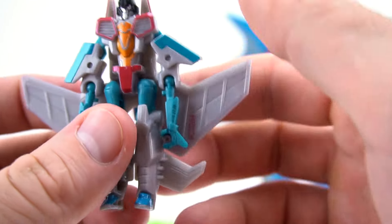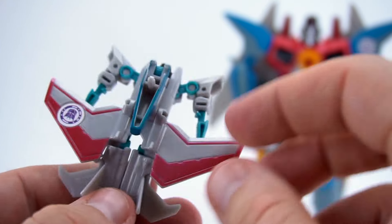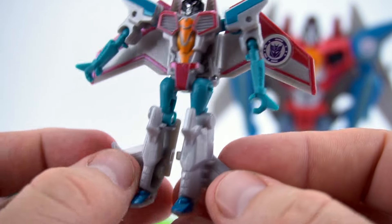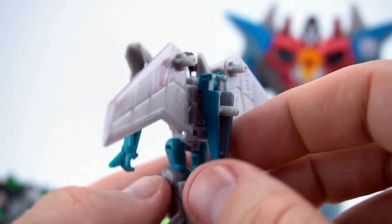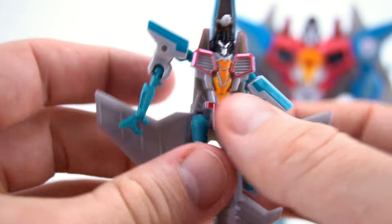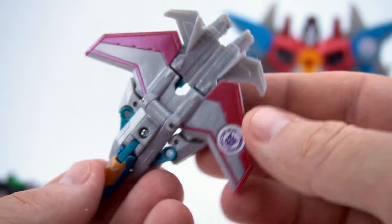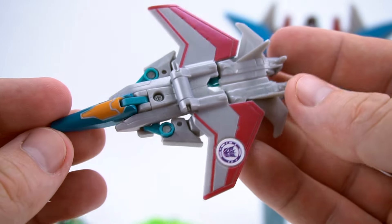Let's transform him back to robot mode: flip this down, take his arms out and bring those up, go to the back and flip this up, flip that down. Separate his feet - there is Starscream. Let's try once more: connect his feet, flip this up, flip this down, bring his arms down and attach them on the peg - you can snap them in or slide them over the top. Push the two pieces into the side and there's Starscream in jet mode!